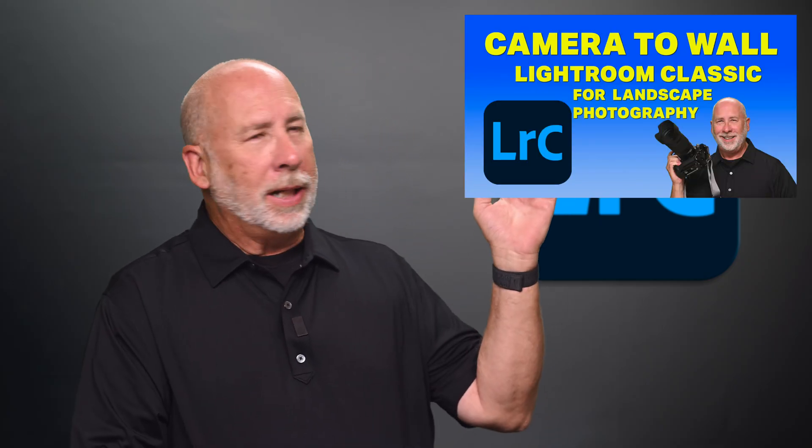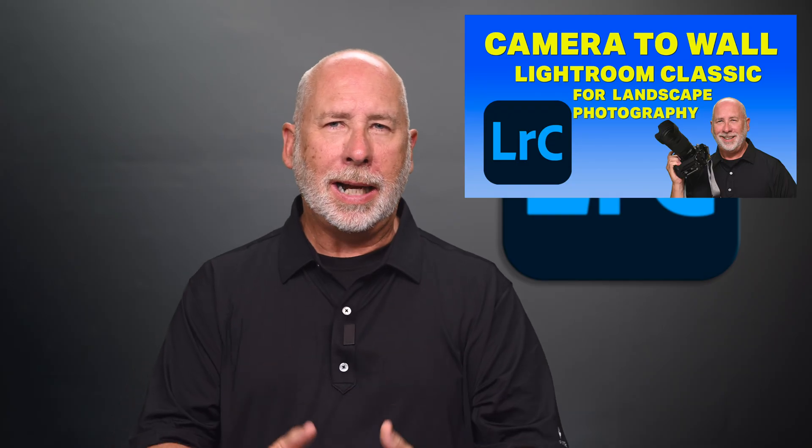Terry Vanderheiden here, picking up where we left off last week, where I'm showing you all the steps from creating the image on location, taking it into Lightroom for processing, and then we take that same image into Photoshop and do some finishing work on it, and then finally get it set up for printing and hang it on your wall. This is part two of this series, so if you missed the first episode, I'll leave a link in the description below, also a link up here so you can go there and check it out to catch up. Let's get into Photoshop and put the finishing touches on this image.